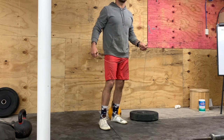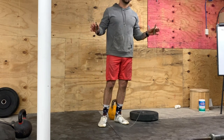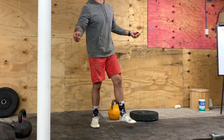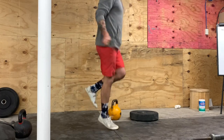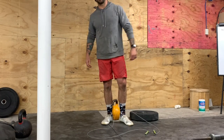Finally, we'll go 30 seconds of as many reps as possible of single unders on one foot, then go directly into the second foot for another 30 seconds for a total of one minute. Five sets. Have a great workout — thanks for joining me.